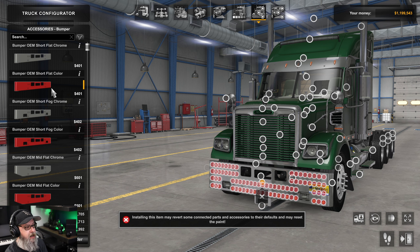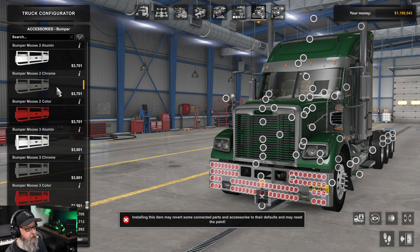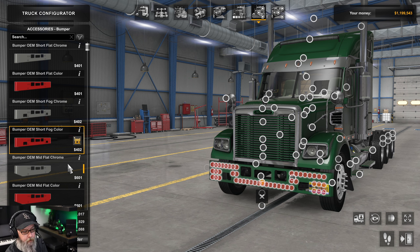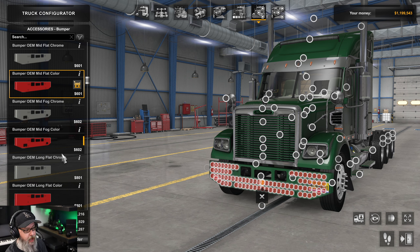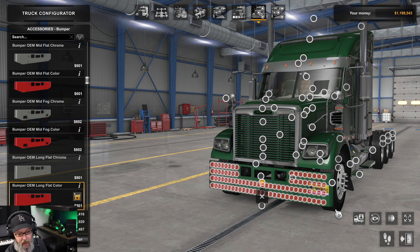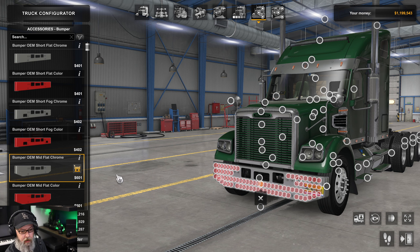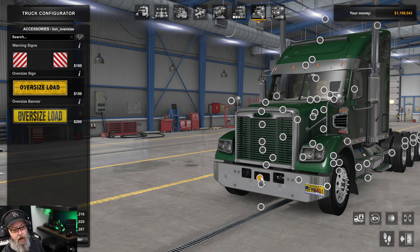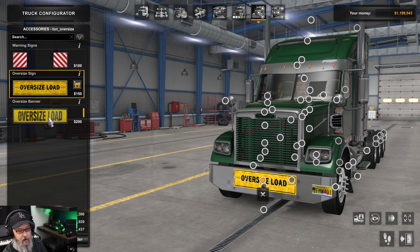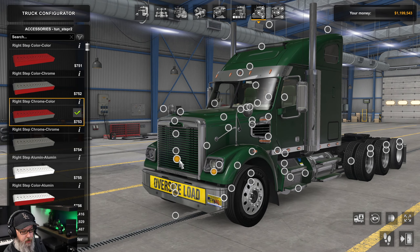There are many different bumpers — I'll scroll through so you can see the different shapes. None of them come with a default light setup, so that's up to you to configure with the nodes. Some options are also paintable. You also have oversized warning signs — the oversized load sign and a second version of it.